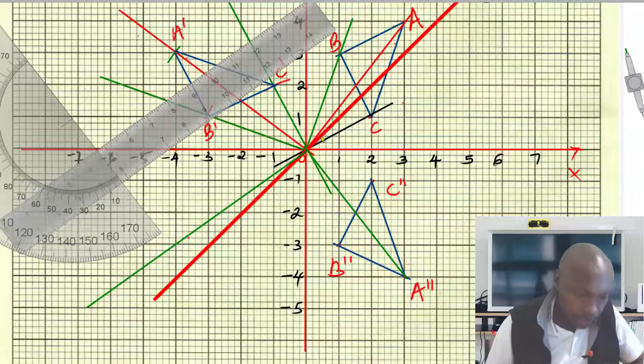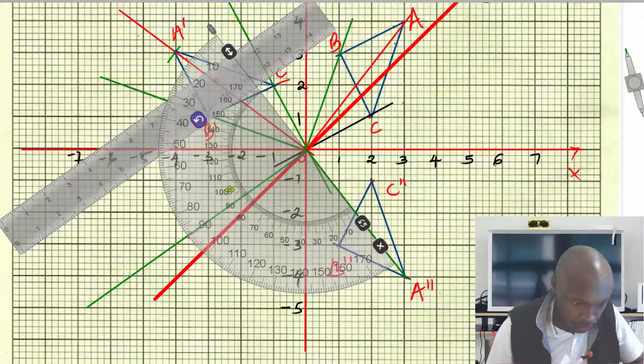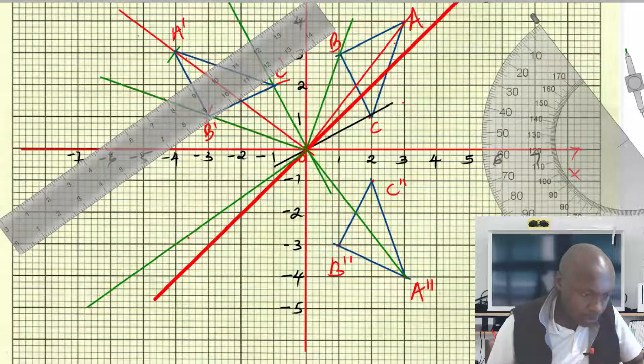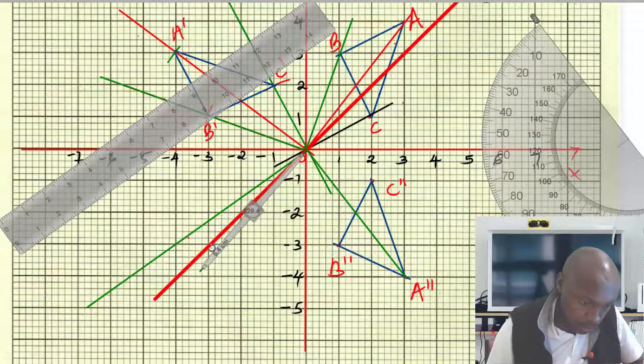Take a ruler and join that line. After drawing the line, you have that distance. Confirm whether that angle is indeed 90 degrees. Yes, that angle is 90. Now take the distance from point A'' to the center of rotation, and transfer that distance using a pair of compasses. Mark that point — it should be somewhere there at 4.